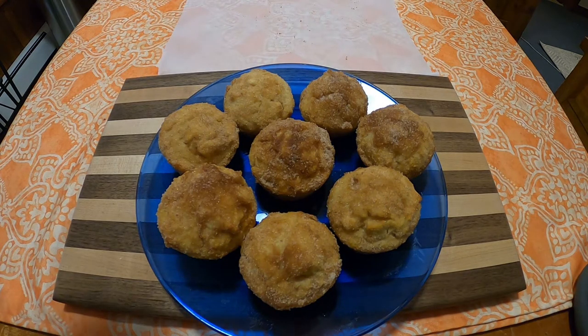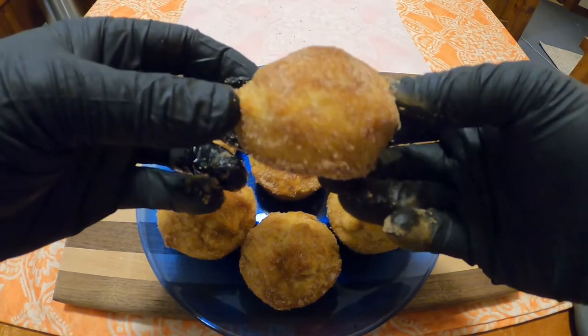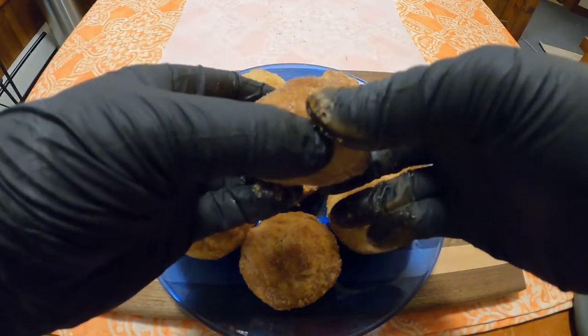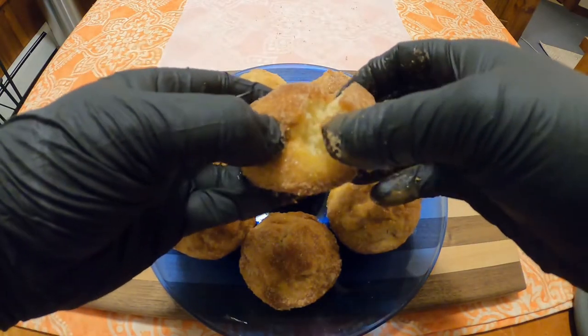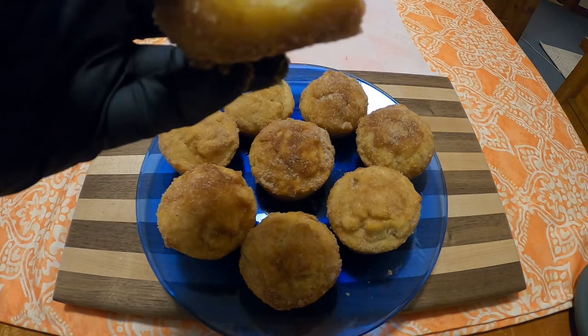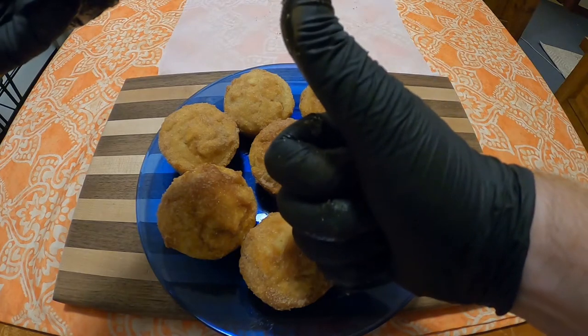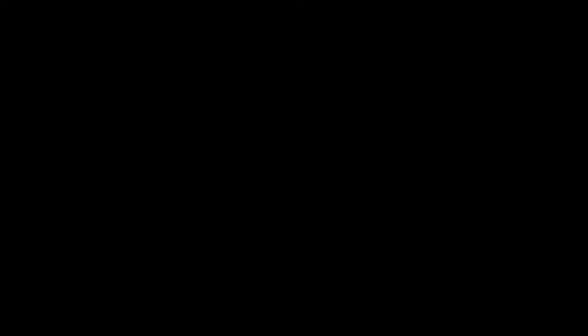And there you go. These things are fantastic — they're amazing. They're very good hot, but they're even better when they're not. Just make sure that you have a napkin, because these things are messy. They're amazing. I very much thumbs up these things. So thank you, and happy birthday to my sister. We'll see you next week, folks. Goodbye.